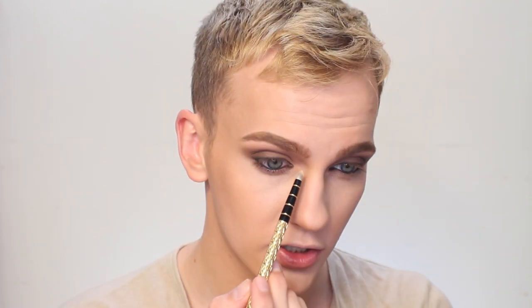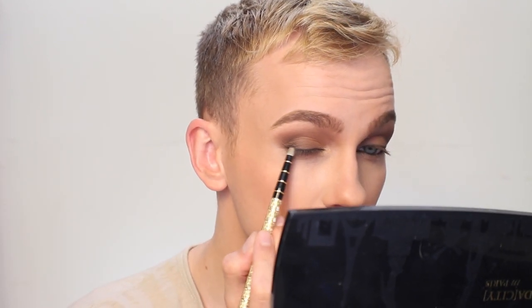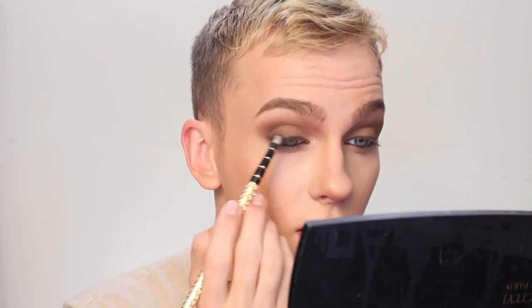For the inner corner I'm gonna grab the lightest shimmer shade from this palette on a pointed pencil brush and put that just around the tear duct. Then with that same brush I'm gonna wipe off any shimmer and mix together the brown and the black matte shadows from this palette and go in just over top of that eyeliner, because I want it to be even softer. The upper lid is done.